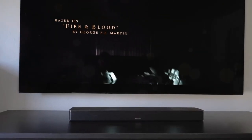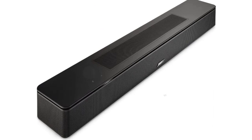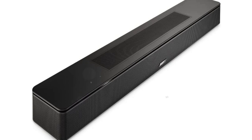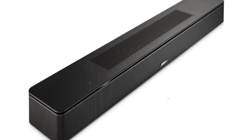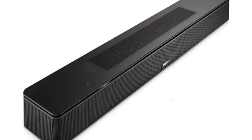The Smart Soundbar 600 supports Dolby Atmos despite its small size. It has two height drivers that fire straight up through the top panel grille, two left and right drivers aimed out the sides, and a single forward-firing tweeter for the center channel audio and dialogue.